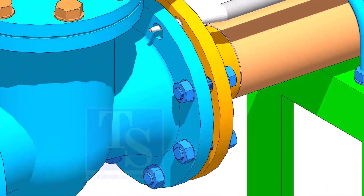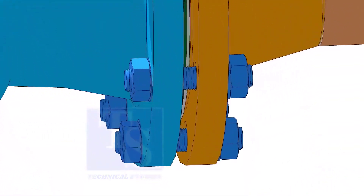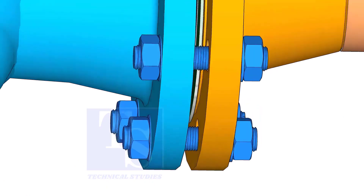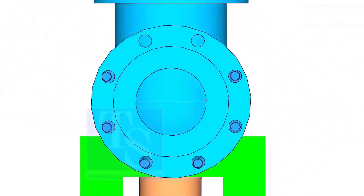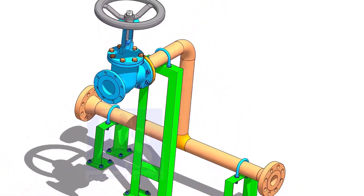If the flange overlap and gasket position are within the acceptable limit, hand-tighten the bolts. Use an aligning bar for this. After slightly tightening the bolts, put the last bolt. Follow the correct bolt tightening sequence for the final tightening. Thank you for watching.